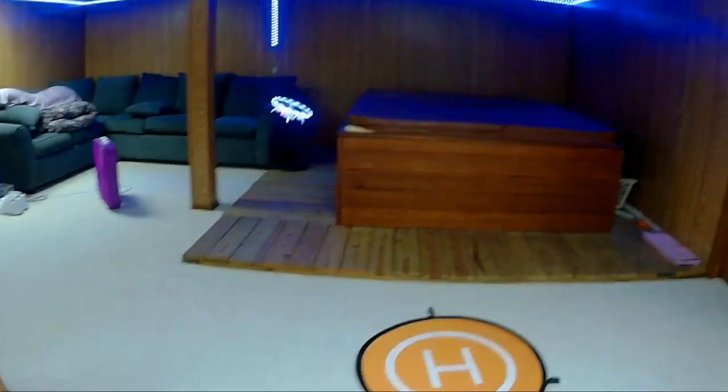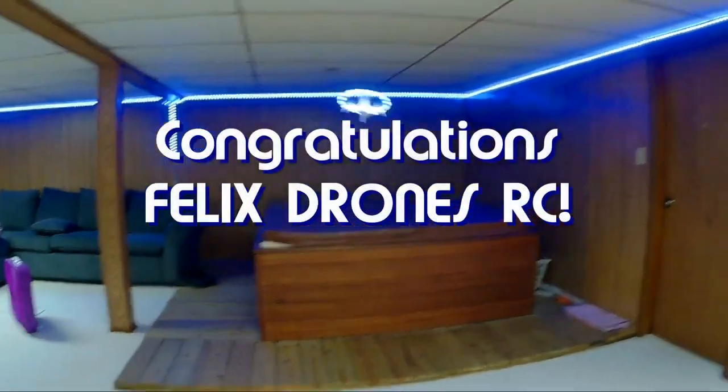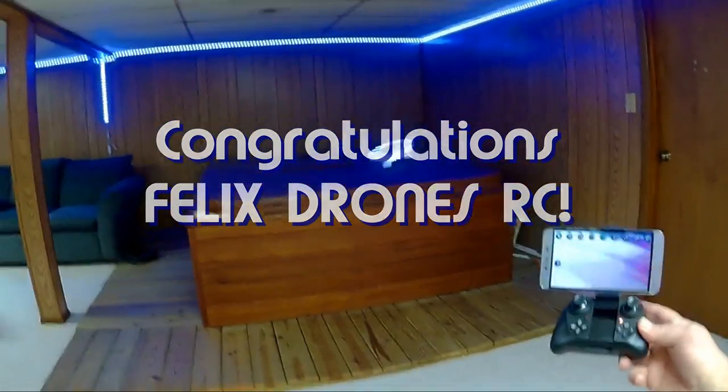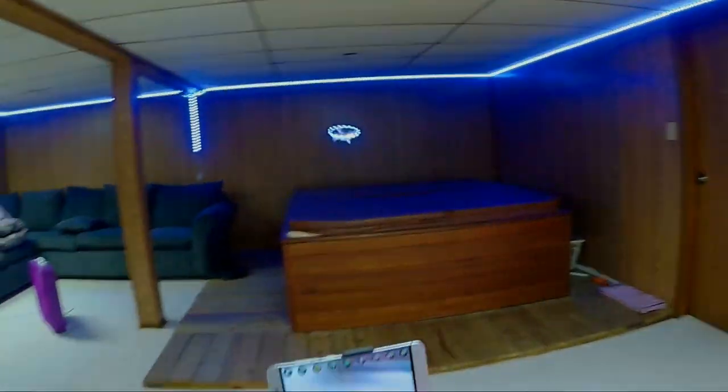Good morning, QuietCopter101 here, and today's shoutout goes to Felix Drones RC. Felix was first to say first in one of my recent videos, and thus wins this shoutout, so congratulations.